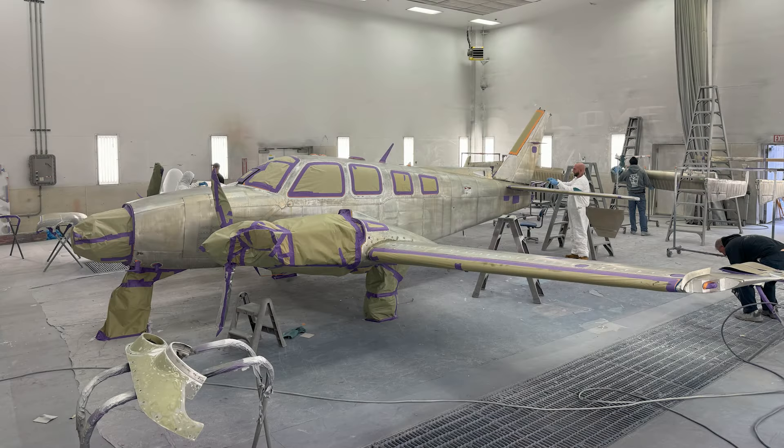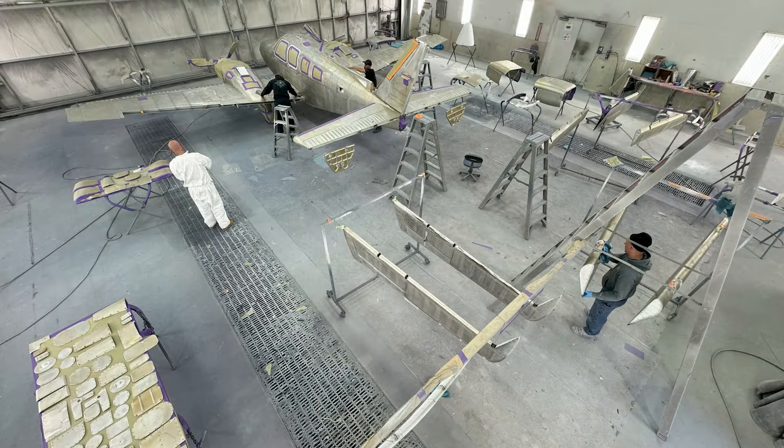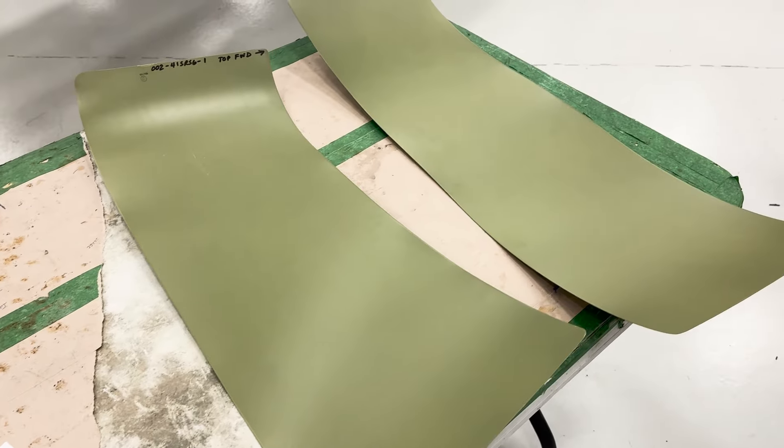Welcome to video 6 of our Baron 58 paint and interior completion. Since we're preparing to strip down and repaint the entire aircraft, I decided it would be a really good time to get ice shields put on the aircraft.